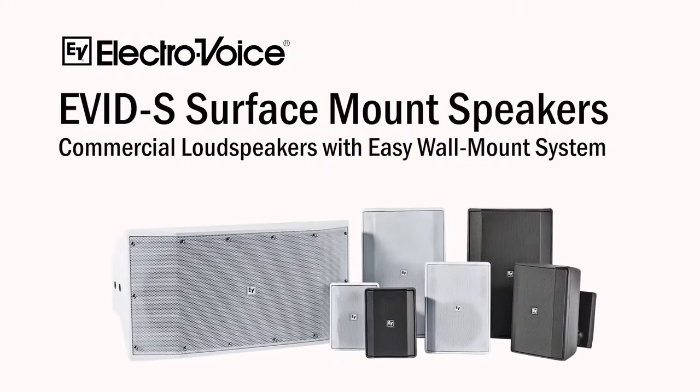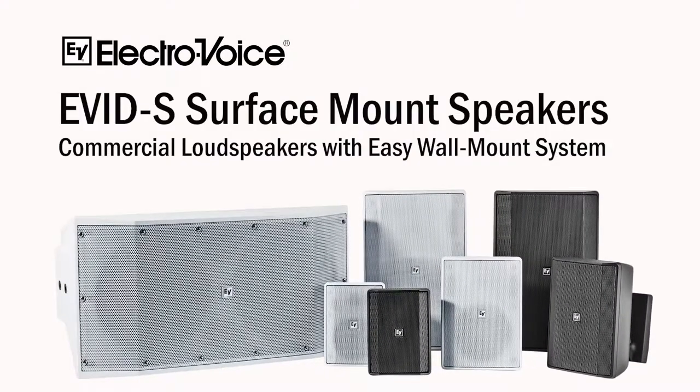I'm going to speak about this one product right here first, which is part of a family I'll talk more about in a few minutes. This is part of the EVID-S product line, developed in order to provide a surface mount loudspeaker system.